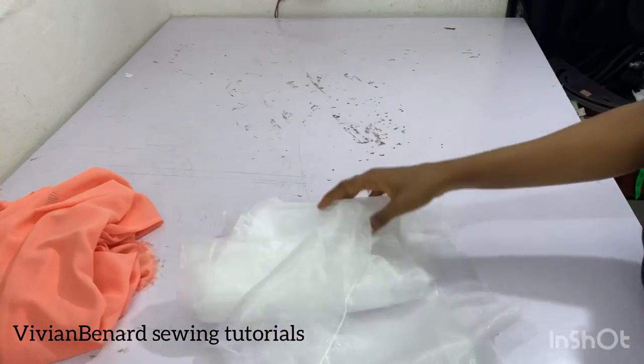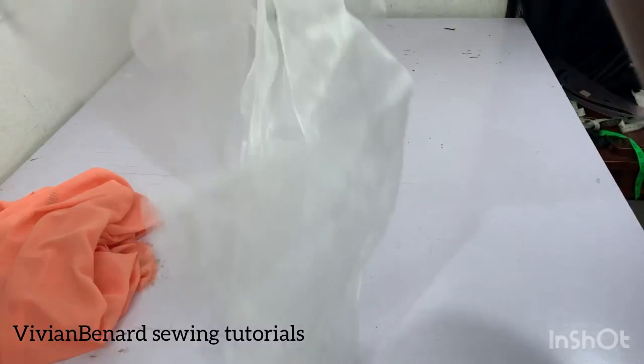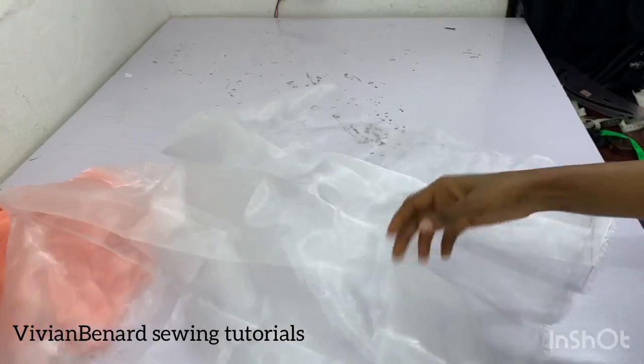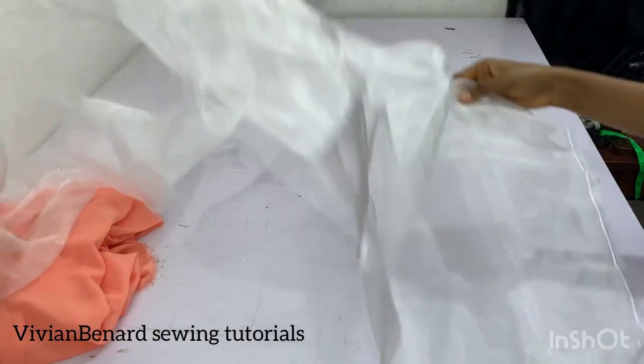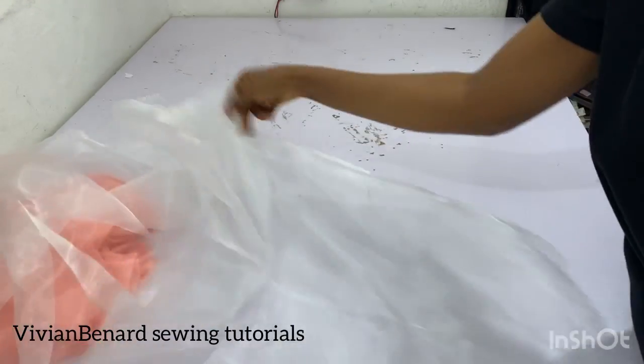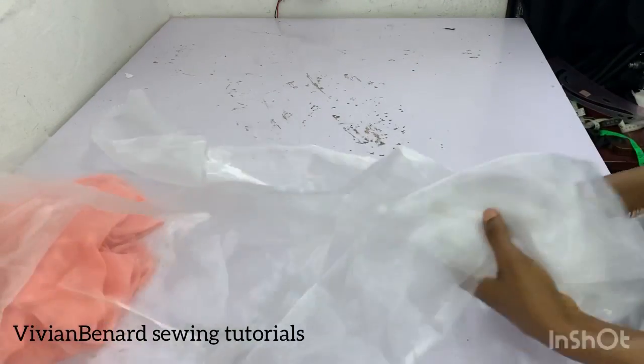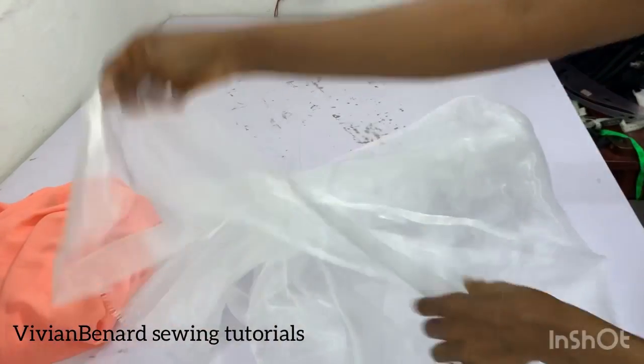This is an organza material. You can see how shiny it is. You can use organza to style a sleeve, for a peplum, or for decorative designing on a garment.